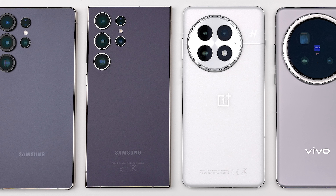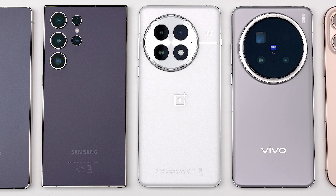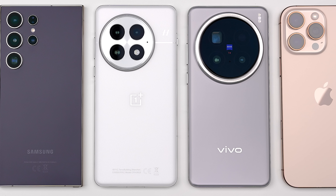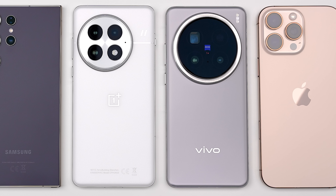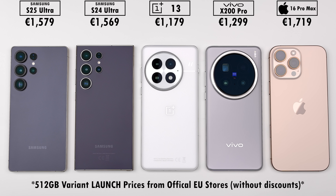How will the Snapdragon 8 Elite powered Samsung Galaxy S25 Ultra stack up against its predecessor the S24 Ultra, as well as the OnePlus 13, Vivo X200 Pro, and iPhone 16 Pro Max in five different benchmark tests, where we'll be testing out battery drain, heat dissipation, throttling score, and frames per second?